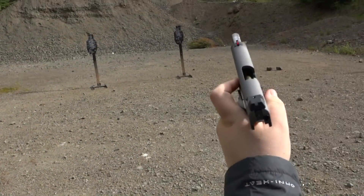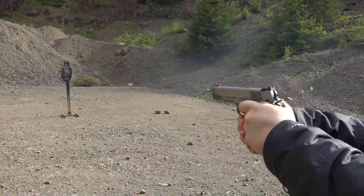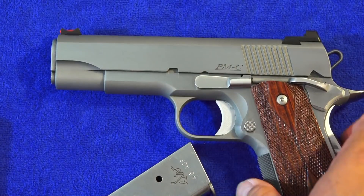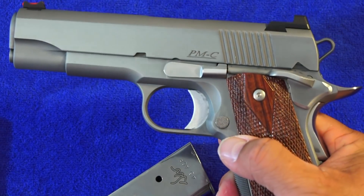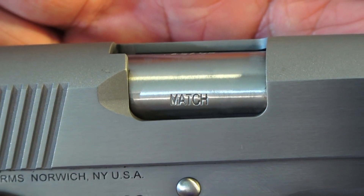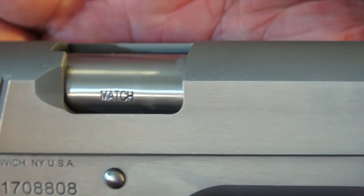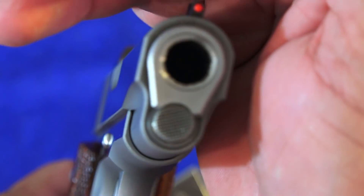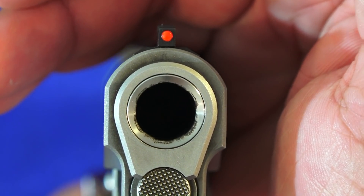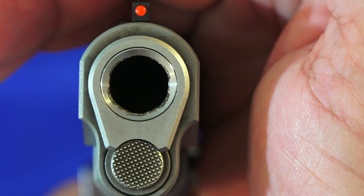The PMC comes with this excellent tactical forged hammer, which has some serrations on top so you can reach up and cock it back with your thumb. A couple other things worth mentioning: it does come with a match-grade barrel, so you don't have to pay anything more to get that from Dan Wesson. You can also tell that the Dan Wesson comes with a recessed crown on the barrel.